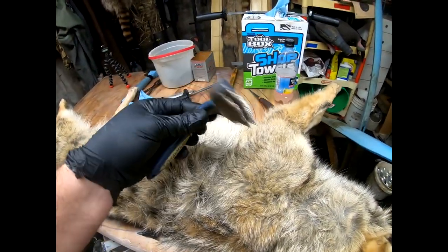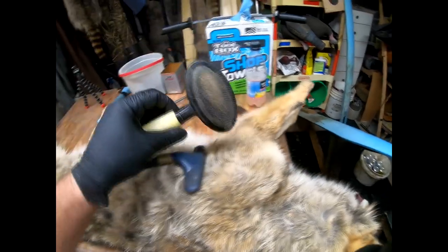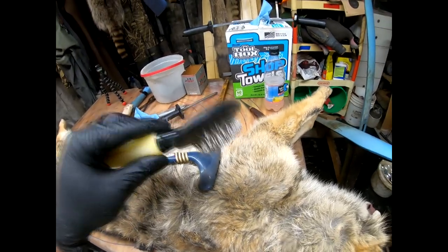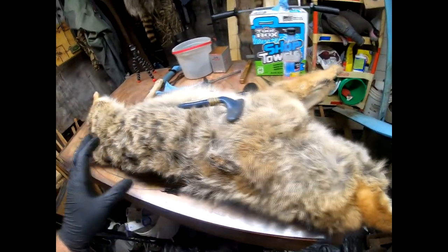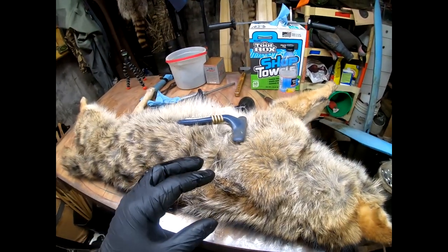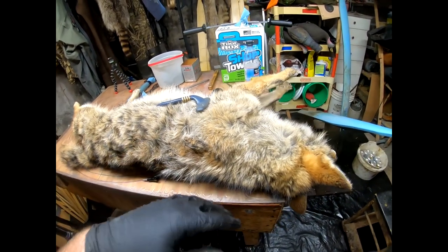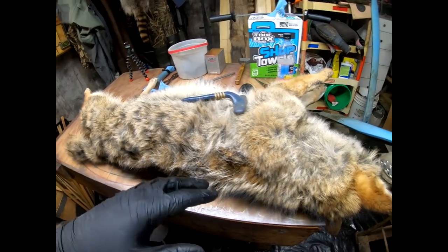The tools of my trade are going to be my fingers, a more aggressive dog comb — you can get this at any pet supply store — and a more actual grooming comb. When removing burrs before skinning, I don't typically use the fine comb all that much, but once in a while I will. You shouldn't need a knife or anything like that because you're trying to preserve the fur the best you can. You remove burrs the same way for any species.